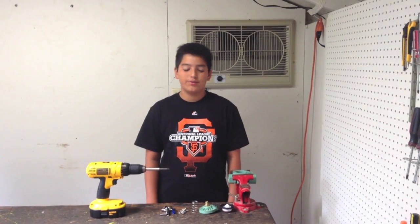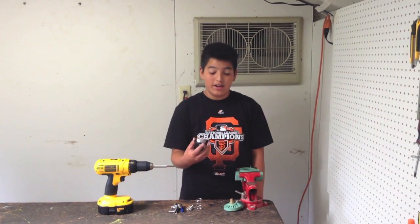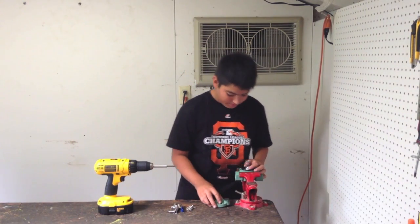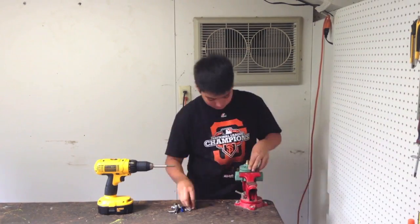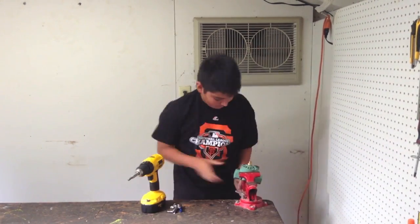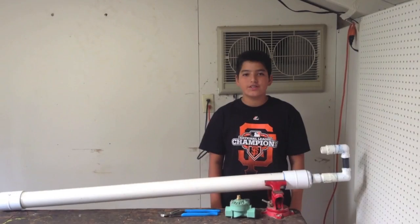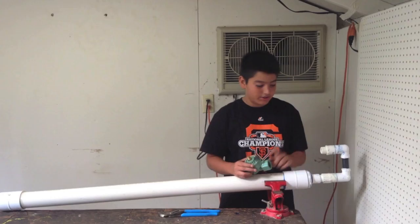We will now be showing you how to reassemble the modified sprinkler valve. The first step will be to get the diaphragm and put it in the sprinkler valve. The second step will be to put the spring in the center of the diaphragm. Now we will put the lid of the sprinkler valve onto the spring and attach it to the sprinkler valve with all eight screws. The first step in attaching the modified sprinkler valve will be to attach the sprinkler valve onto the buttstock. Make sure the arrows are facing towards the buttstock.